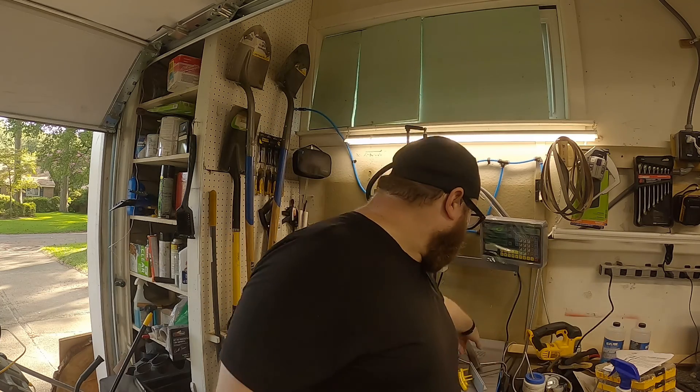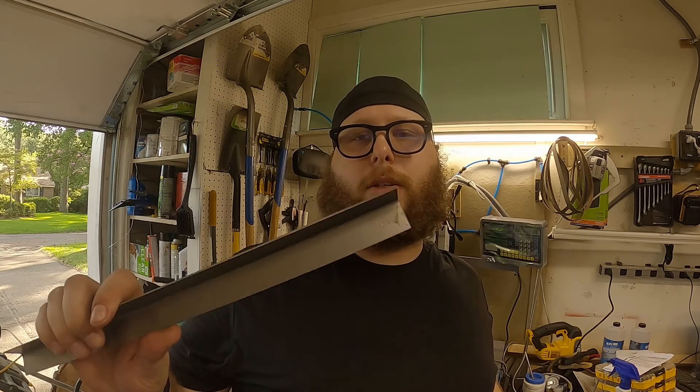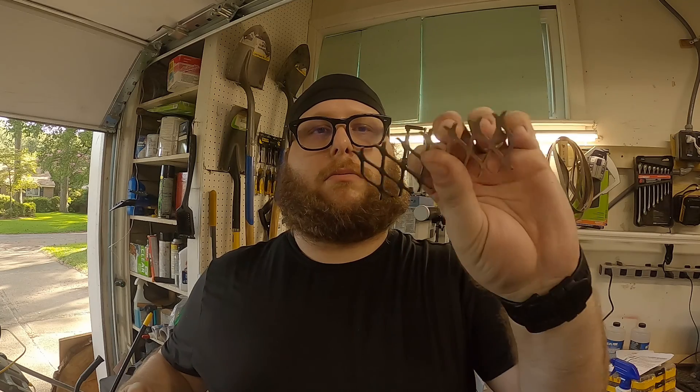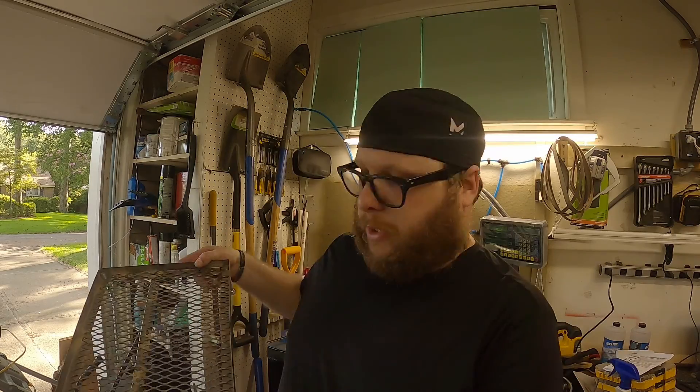Hello and welcome back to the channel. In today's video we're going to build a leveling bed for my K40 Chinese laser. We're going to be using simple materials such as 16 gauge sheet metal that I bent into 90 degrees and some corrugated mesh. And when we're all done we'll have this hatchet job.